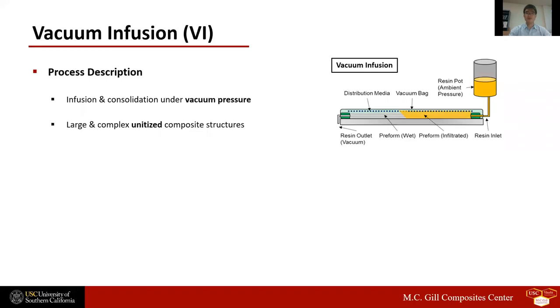I'll first briefly explain what vacuum infusion is, which is a type of liquid composite molding. In vacuum infusion, we place a dry fiber preform on a mold, seal with a vacuum bag, and then infuse and cure resin under vacuum pressure. This process uses a one-sided rigid mold and thus enables low-cost manufacture of large and complex unitized structures.